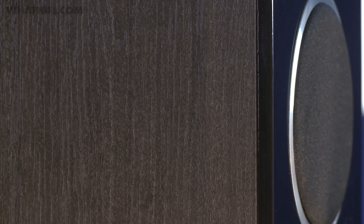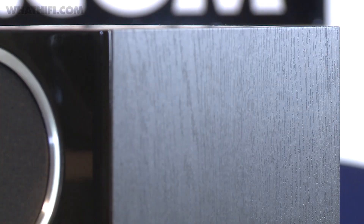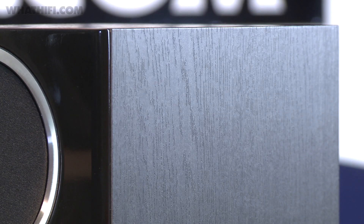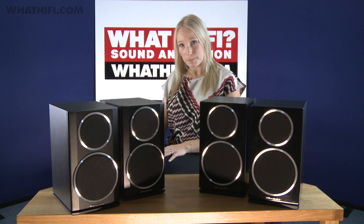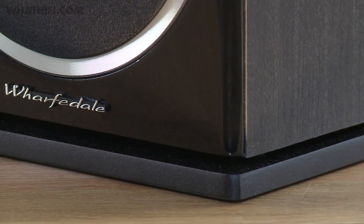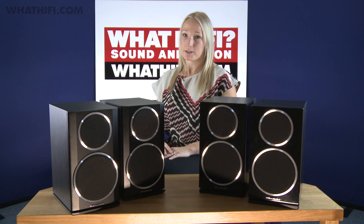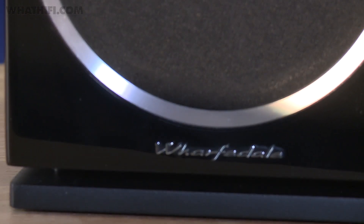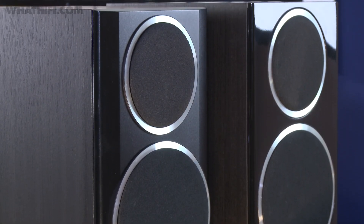First up is the cabinet and the cabinet construction. Taking cues from Wharfdale's upmarket Jade range, the Diamond 200 series features a sandwich cabinet design, combining particle board between two layers of MDF, aiming to reduce resonance and the audibility of it. The smooth MDF outer layer should also allow for a superior finish to the cabinet veneers, compared to the principally chipboard cabinets of their predecessors, which we found could cause a variable finish. Their look is further enhanced by a new lacquered front baffle, which provides a high gloss finish compared to the painted baffle of the 121s.